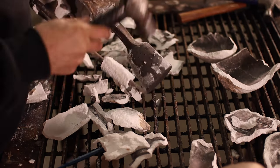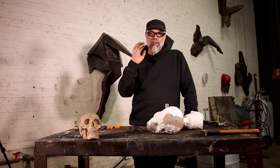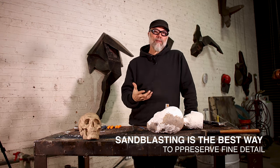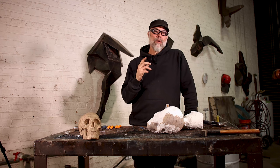What we really want to focus on is removing as much of the investment as possible. If your casting has some super fine detail or deep nooks and crannies, it's best to move to the sandblaster to remove the rest of the material. Not everyone will have a compressor and sandblaster, but you can get away with using small picks or wire wheels. I've seen some people have success with a pressure washer as well.